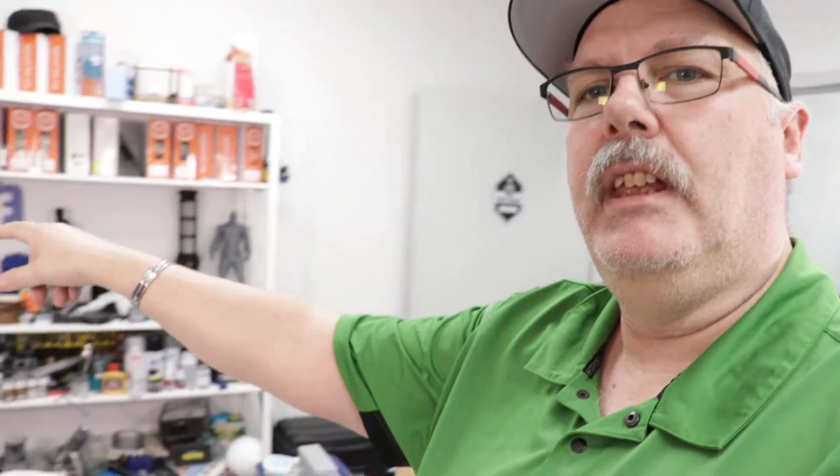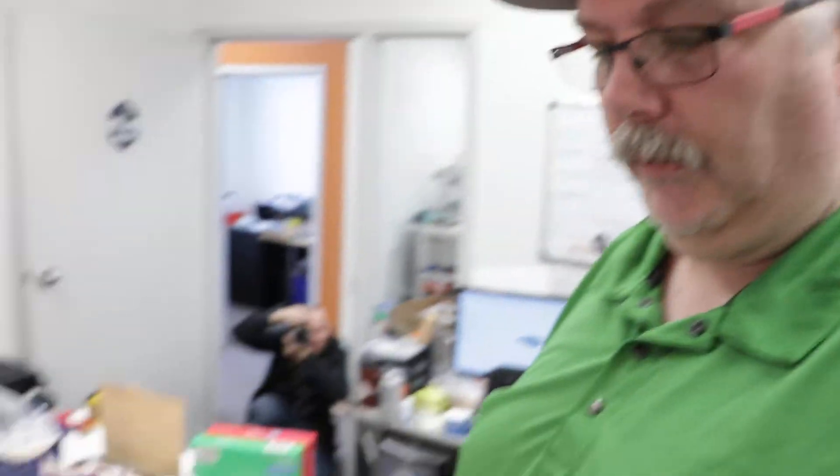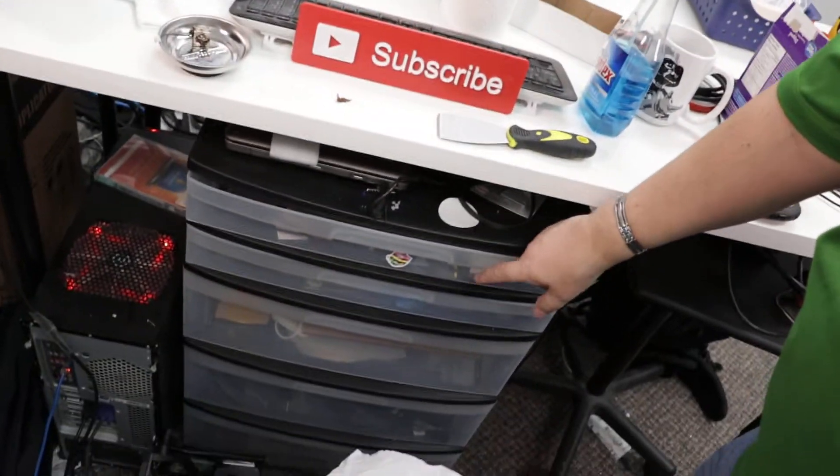I'm trying to keep this room as clean as I possibly can. The cabinet that has all of the eSun — which we still have to do the contest for on the eSun stuff — that holds all my filaments right now, but we're going to get rid of that. We're going to find a new place for filaments. We're probably going to get another one of those cheapo things that you can buy from Walmart.